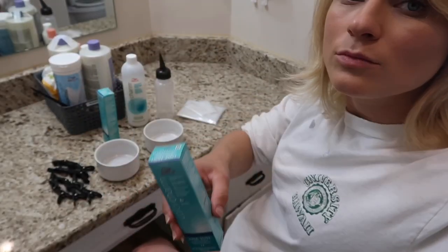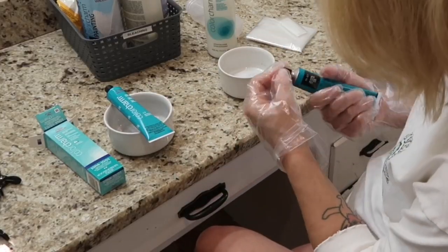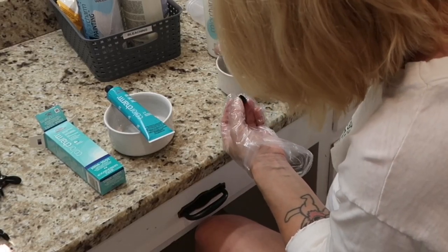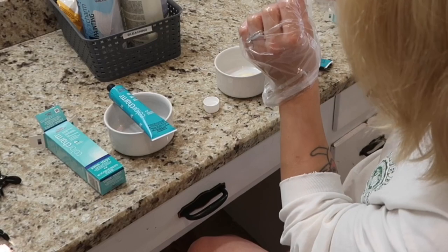Starting out, I'm going to use the 8A for the roots, the 10NA for the lengths, and activating lotion as opposed to a developer, so it won't be damaging at all. I'm going to mix the 8A and use a brush to apply it, and later in the video when I mix the 10NA, I'll put that in a bottle to apply.